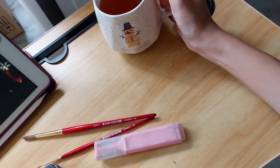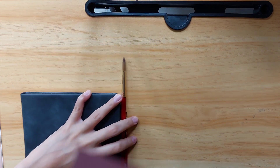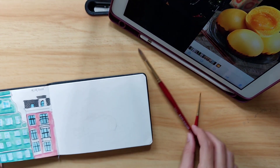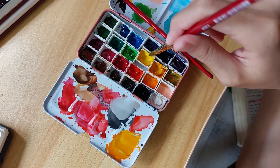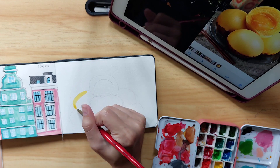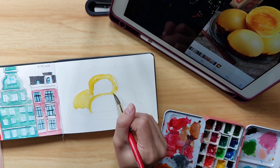Hello everybody, welcome back to my YouTube channel and if you are new here, hello! I am doing a paint with me today and I will be painting the salted egg golden bun, and as you can see I am watching Zoella and Alfie.